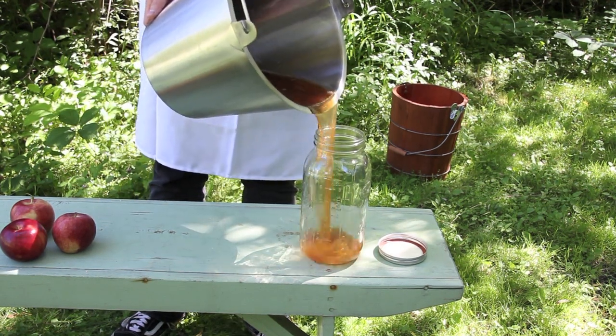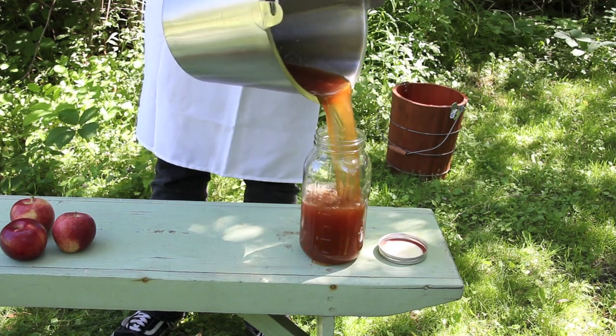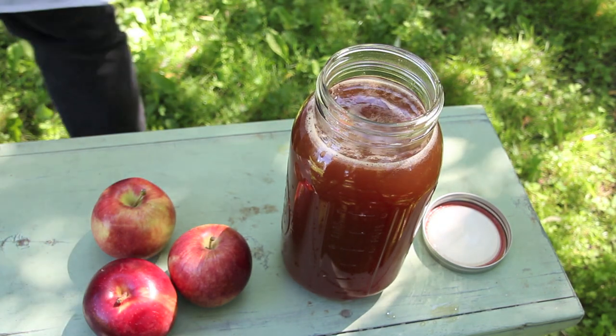Once you've pressed all of your apples, store the juice in the refrigerator, serve warm as hot cider, or process it into your favorite fermented wines and ciders.